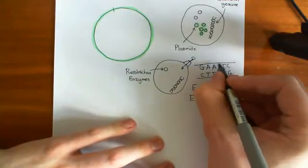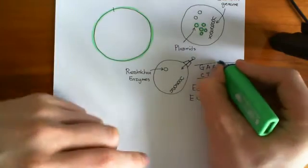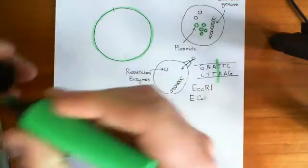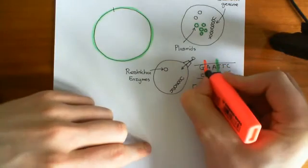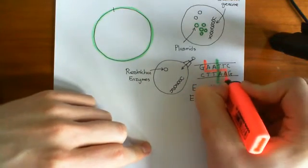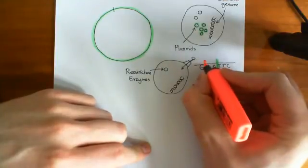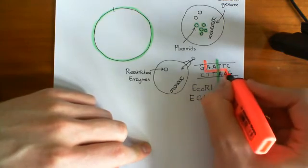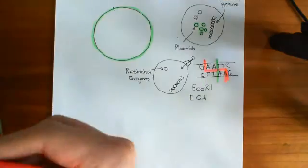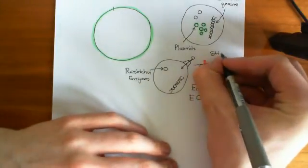However, it does not just cut the DNA in a straightforward fashion — it doesn't just cut straight down. Instead, what it does is cut in a staggered way. It chops the phosphodiester bond on one side and on the other side between the G and the A's. This creates overlaps which are known as sticky ends.